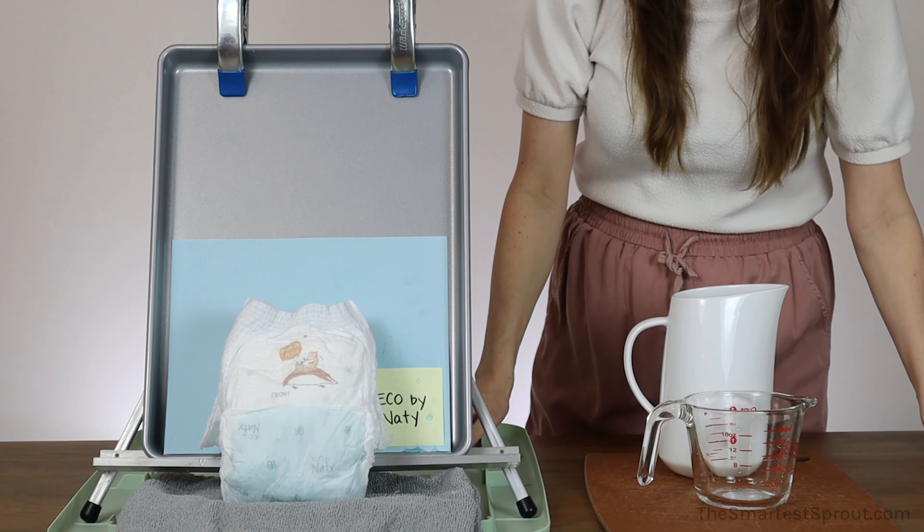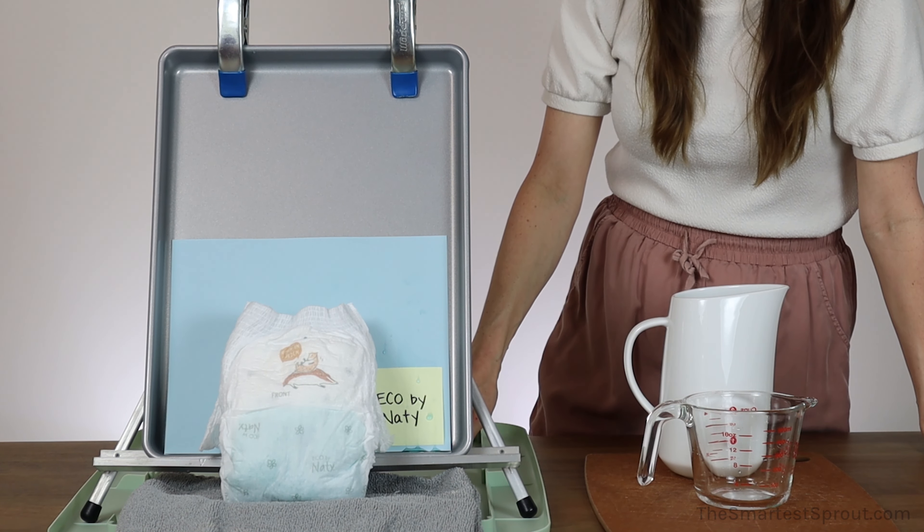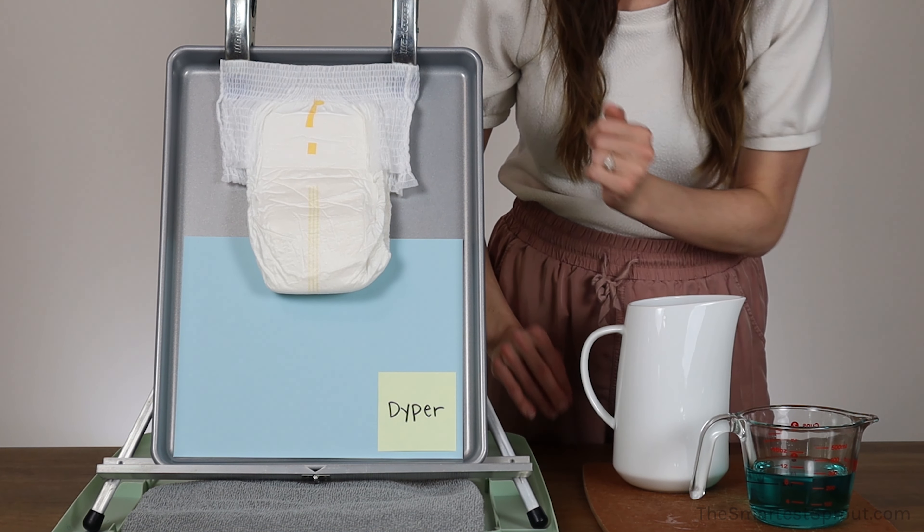Again, those are the Eco by Natty Eco Pull-On Pants. This is the Diaper Brand Bamboo Brief.